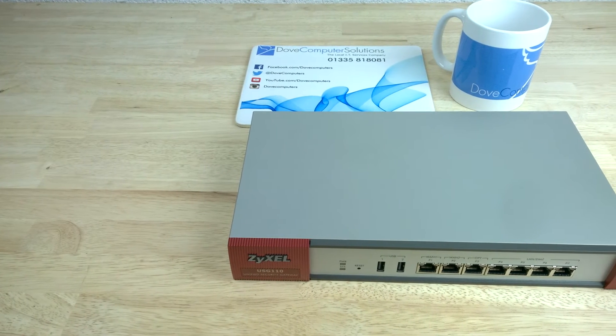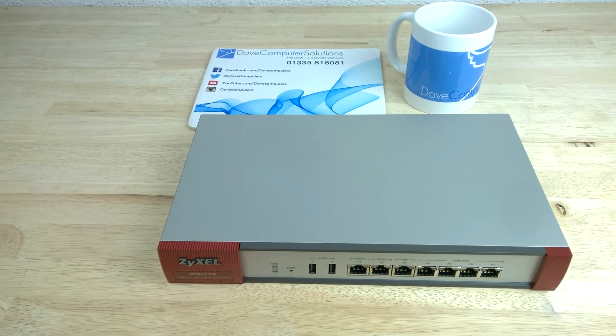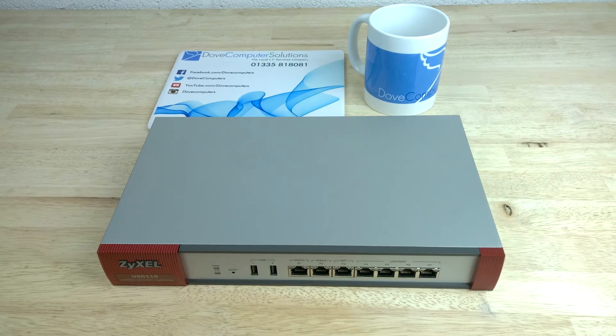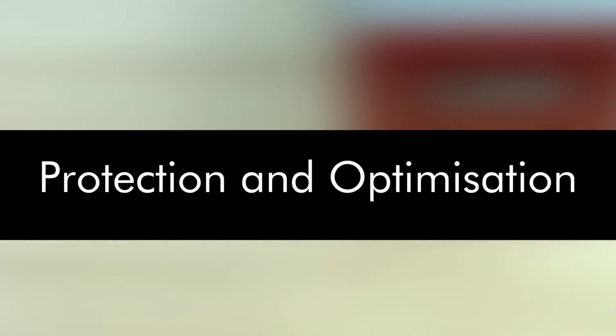On top of that, the USG 110 supports IPSec load balancing and failover to provide added resiliency for mission-critical VPN deployments.